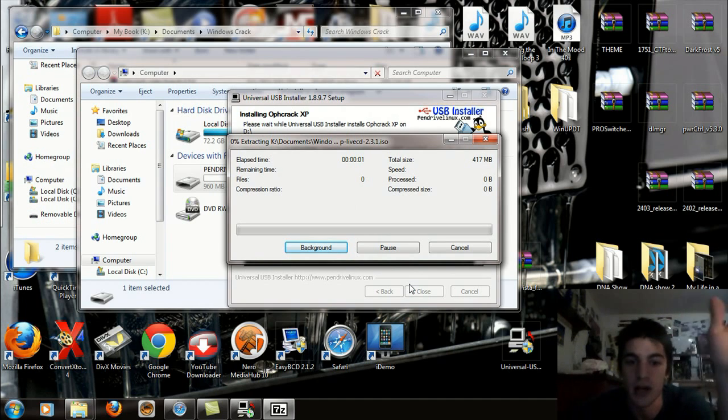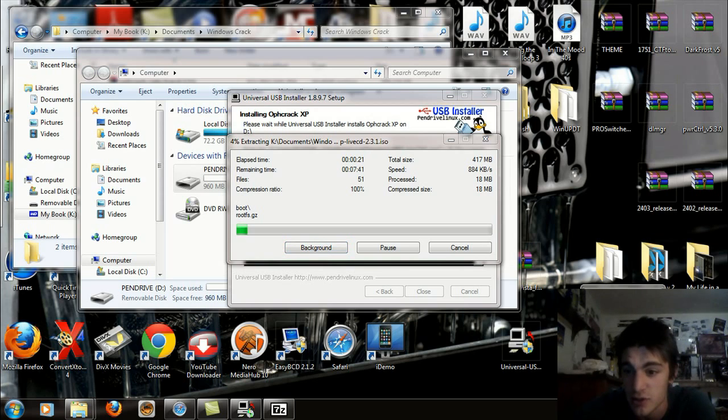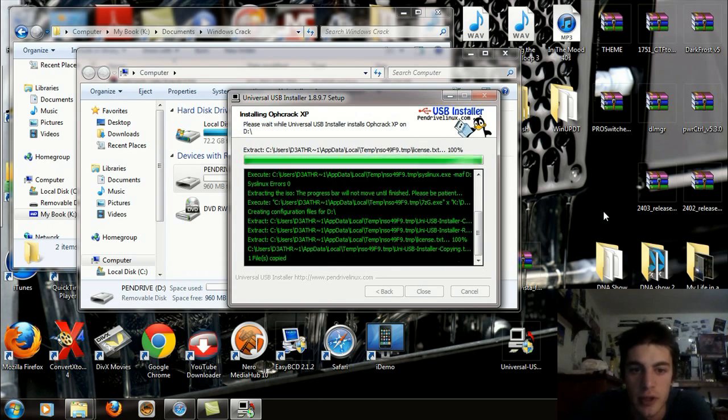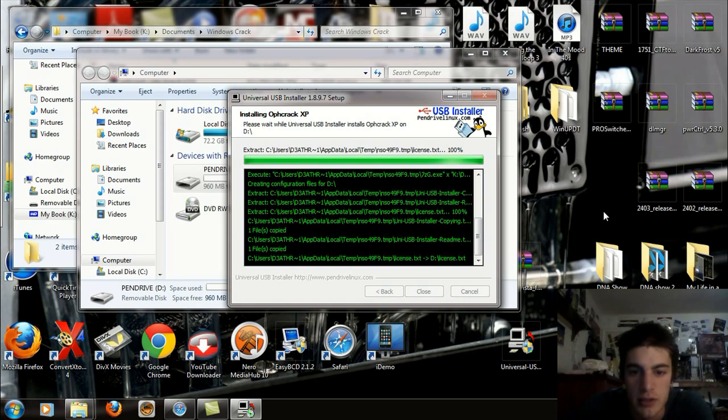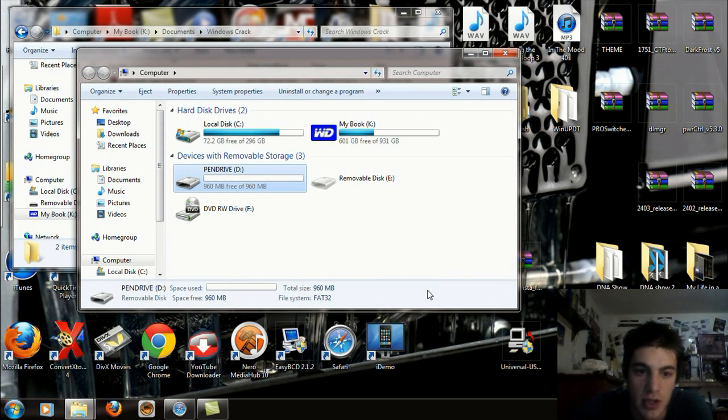A Command Prompt is going to open up briefly while doing this. This is going to show up and you're just going to simply wait for this to run through. Now this is actually the first time I'm doing this, so I'm going to pause this and wait because I don't know how long it's going to take. Alright, I'm back — it's about to finish up. The process is now complete and installation is done, so you can hit Close on that.